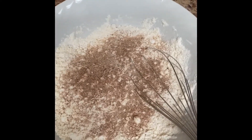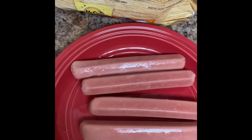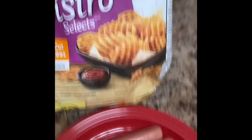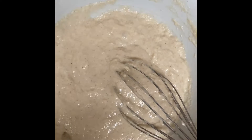Hey guys, today I am about to prepare some Korean style hot dogs, and these are the ingredients I'm gonna be using. I'm making them with some spicy fries.